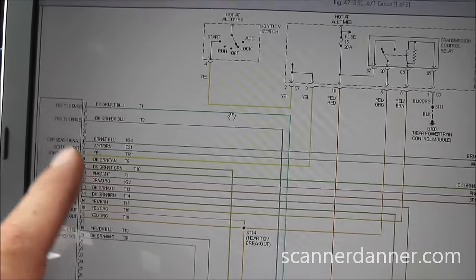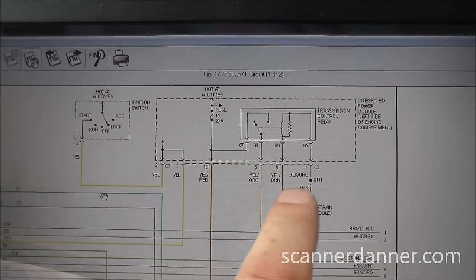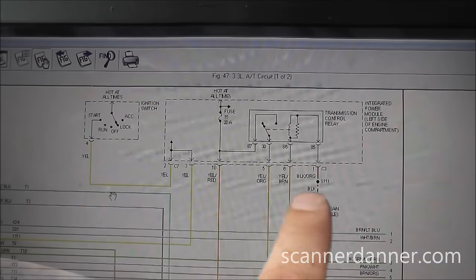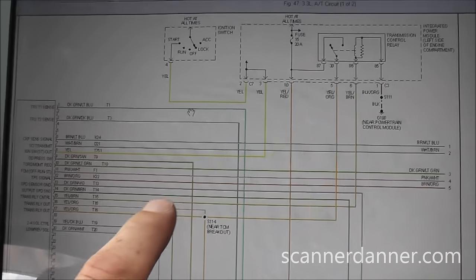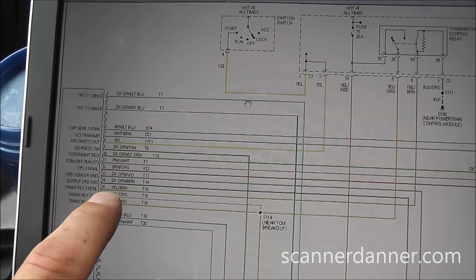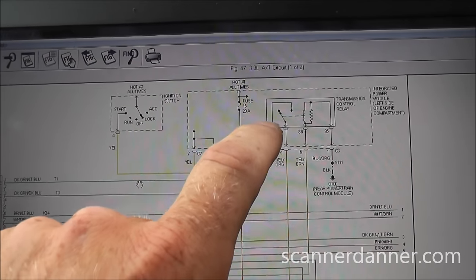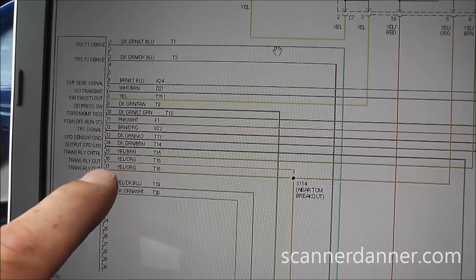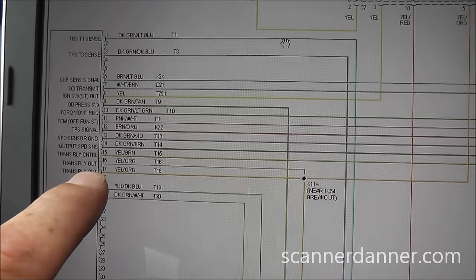Looking at the diagram, we see our transmission relay up here and our transmission computer over here. We have a control side coil and a load side switch. The control side coil has a ground, which means this is a power-side switched relay. Following the wire, it goes to the transmission computer on pin 15 — the trans relay control wire, yellow-brown. The computer switches power to turn the relay on and close the switch. Battery voltage comes from a fuse, feeds the load side, and comes back to the engine computer as a sensing circuit — that's where the trouble code is coming from.